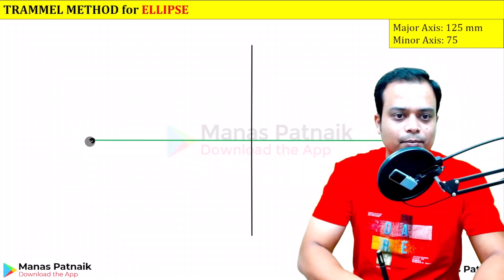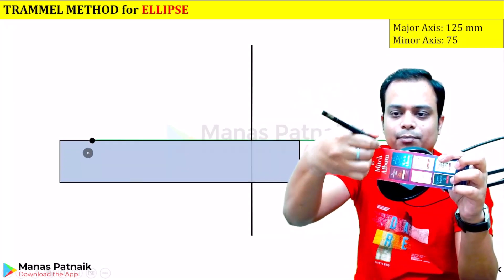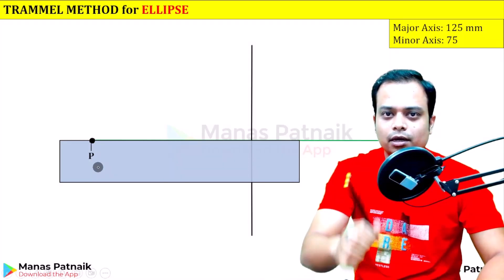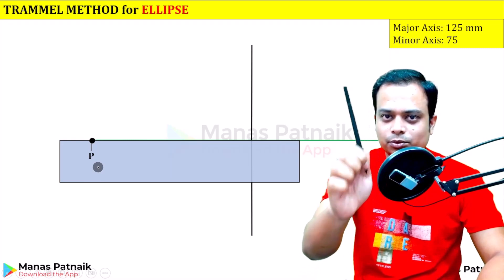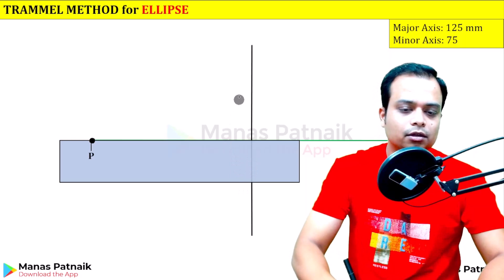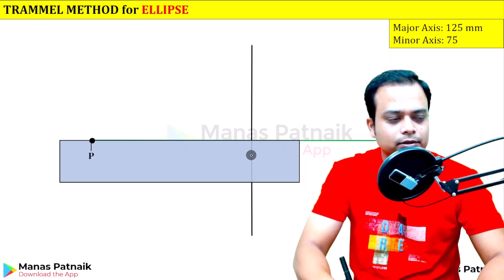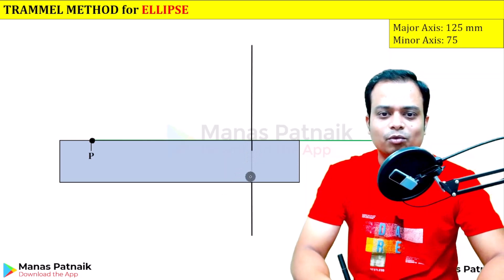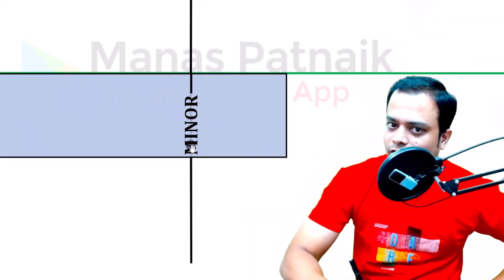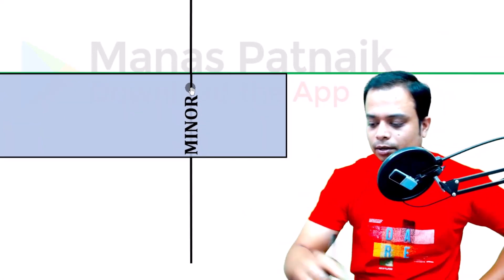Keep it right over here. Now mark this point and make a scratch or use a pen — mark a line. Let's say this is point B, and this is the point that we'll be tracking. Now with the black color, mark the minor axis on the cardboard. Let me zoom in — it is the minor axis. Make a scratch on this bookmark for the minor axis.